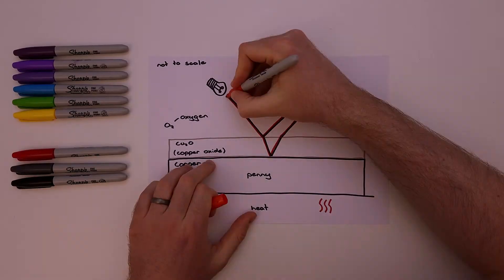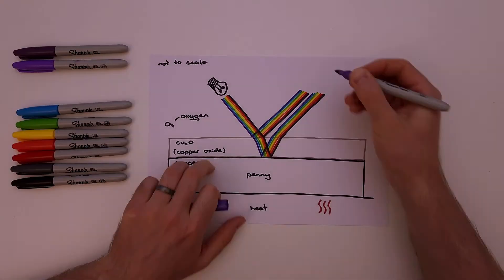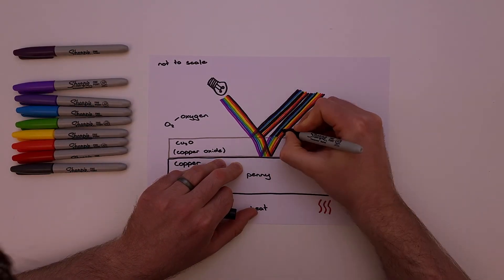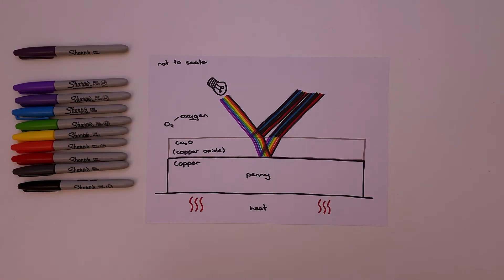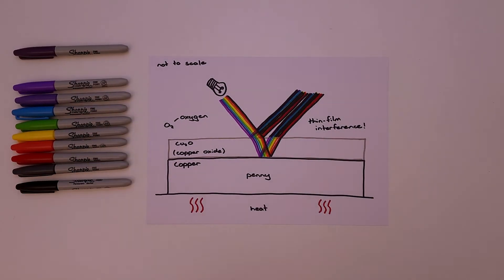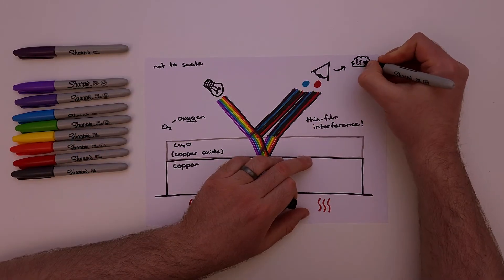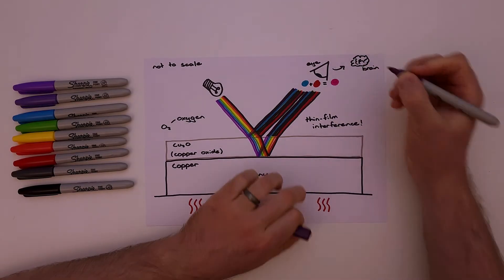We need to correct this picture, because white light is a mixture of all visible colours: red, orange, yellow, green, blue, indigo, and violet. When these two parts of light meet up again, some colours cancel out and other colours appear stronger. This is known as thin film interference. The remaining colours are then detected by our eyes, which send a signal to our brain, which interprets this mix of colours as a single colour.